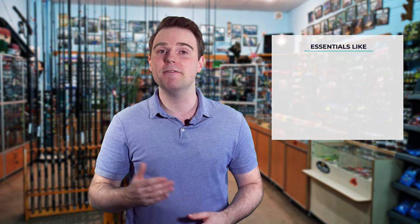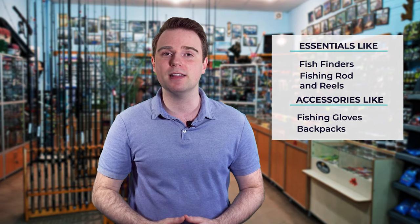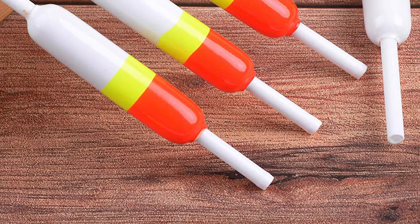Hi there, you're watching Fish Finally, where we aim to bring you up to date on the latest and best in the world of fishing — from essentials like fish finders, fishing rods and reels, to accessories like fishing gloves or backpacks. We have something for everyone. We test them in real life so you know what they're like even before buying them. For a fishing enthusiast looking for helpful buying guides, nothing could be better than Fish Finally.